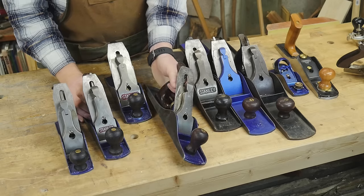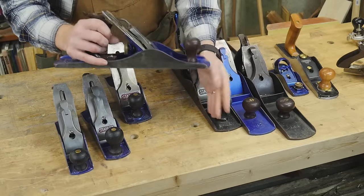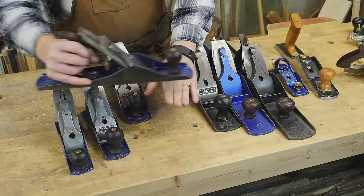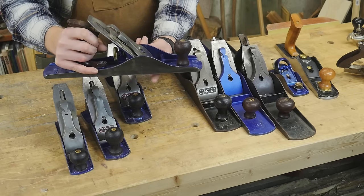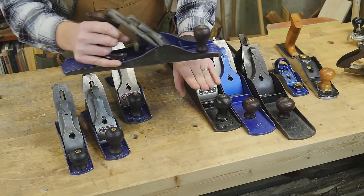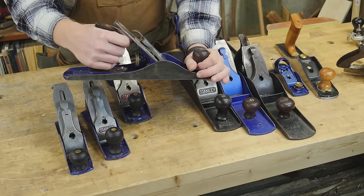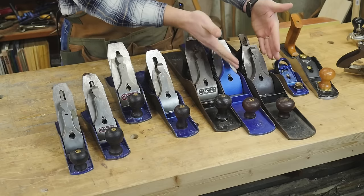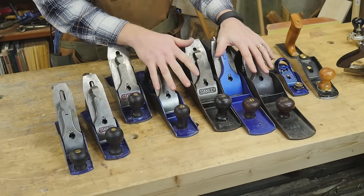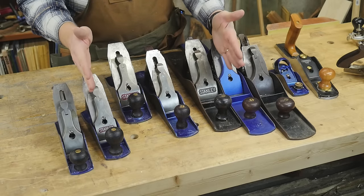The number 5, because it's longer, can ride over valleys. If the board has a dip in it, the blade might not cut that dip at all — skipping over it but hitting all the high spots — which allows you to flatten the board. But if the board gets longer, you'll want to use a longer and longer plane. The rule of thumb is: you want the plane to be at least one half of the length of the board.